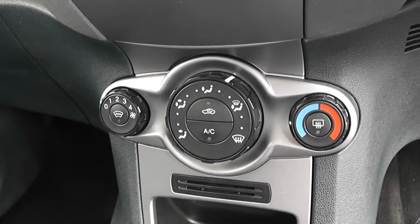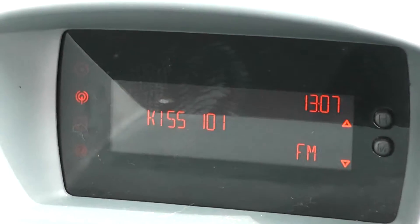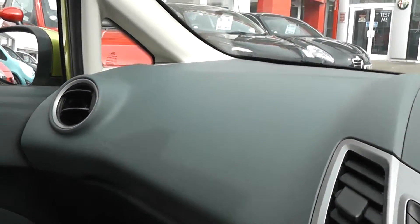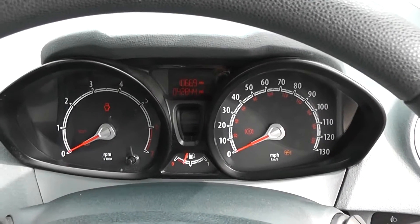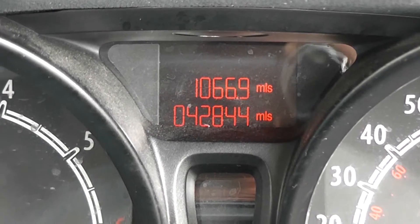It's a five-speed manual transmission. You've also got air conditioning and heating with a four-speed fan, along with a heated front windscreen. There's a CD player and radio in the centre with a digital screen at the top, which illuminates orange and also has a digital clock. There are driver and passenger airbags in the front and plenty of storage in the glove compartment. Driver and passenger vanity mirrors are also included. On the modern dashboard in front of the driver, you've got the miles-per-hour gauge to the right, rev counter to the left, fuel gauge in the centre, and a trip computer at the top showing the mileage at 42,844 miles.